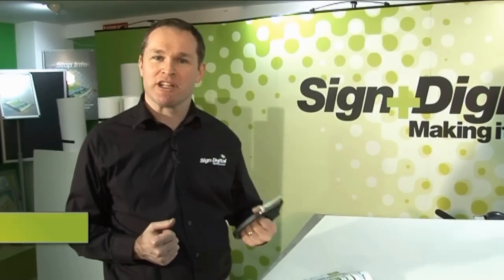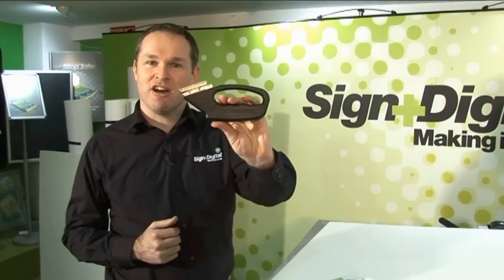Customers have said to us they have a real problem cutting 10mm corrugated plastic. The reason being when you put it through your saw you get shafts of plastic everywhere. Well we've got the simple solution for you — the corrugated cutter.